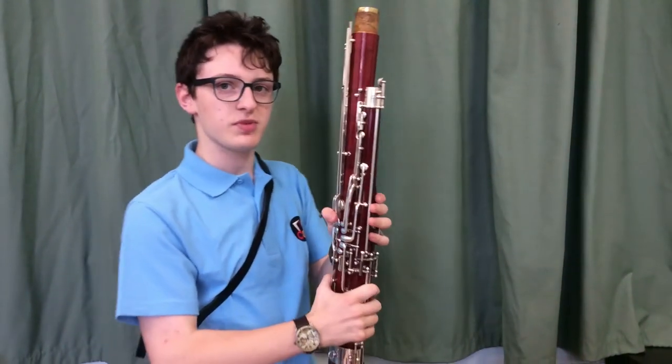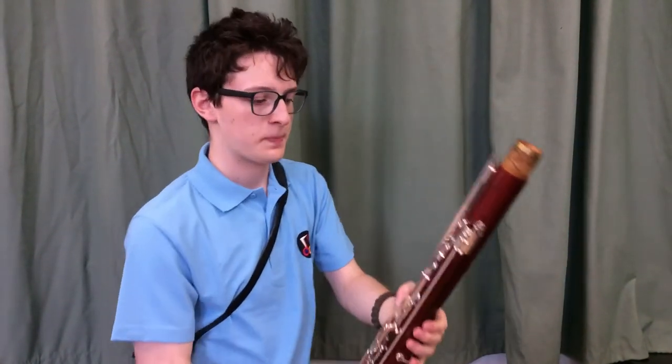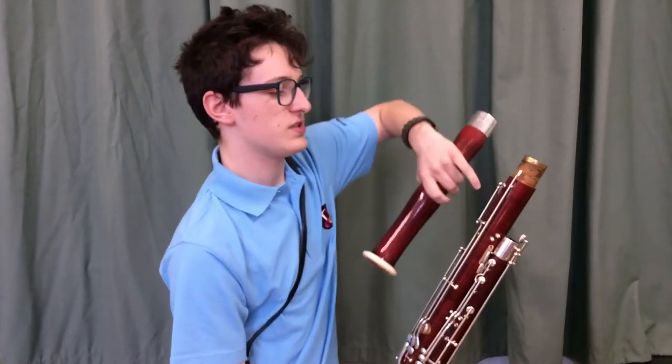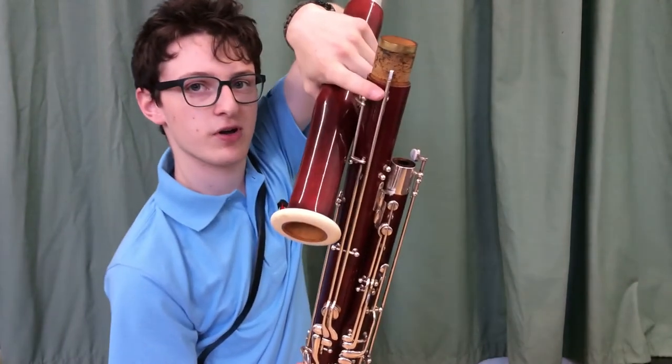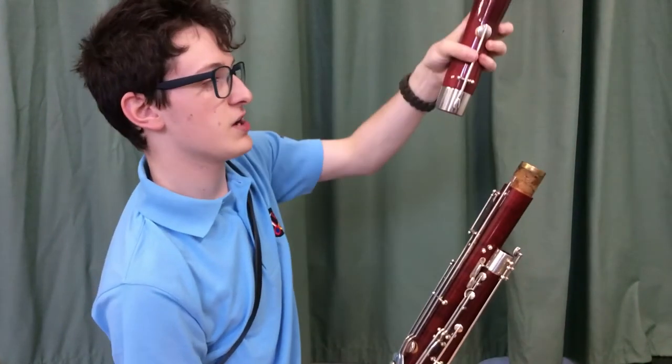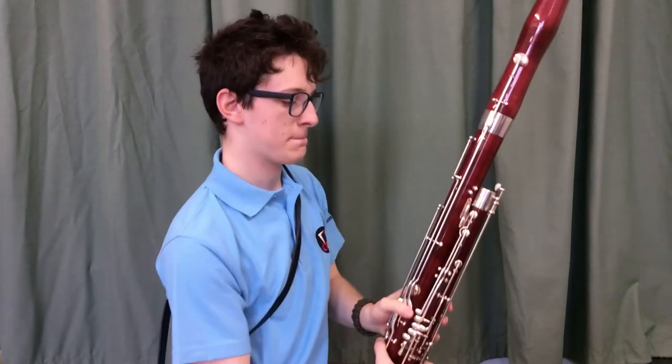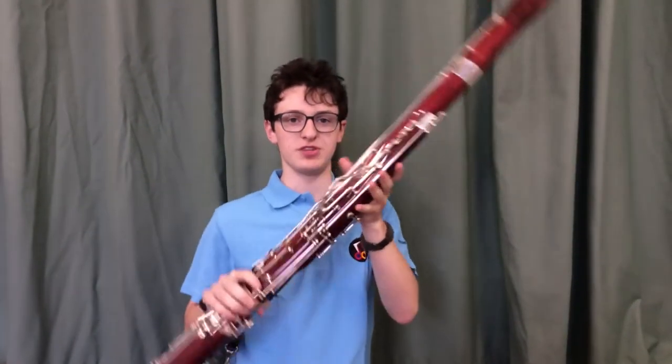Not all bassoons have this but most of them do nowadays. Then just to finish it off we put the bell on — this little rod that comes up on the long joint matches up with the one on the bell. And this is the basic shape of our bassoon.